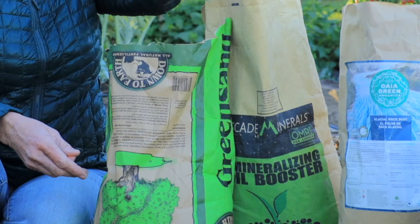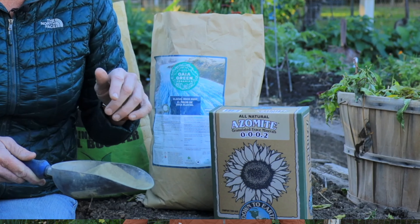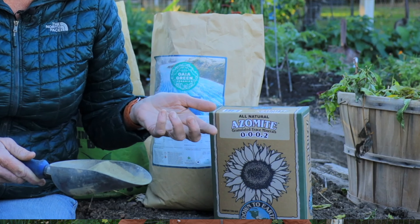A couple of my favorite minerals are green sand and Gaia Glacier rock dust. You can also use azomite if you have acidic soil, but it's really not recommended for alkaline soil.